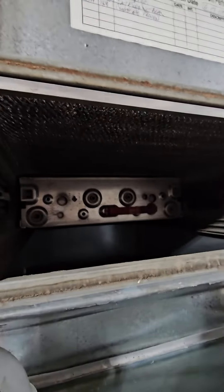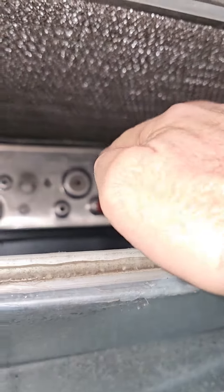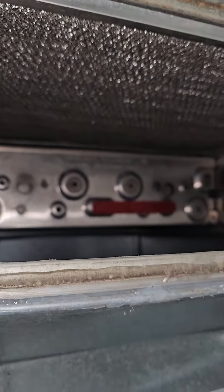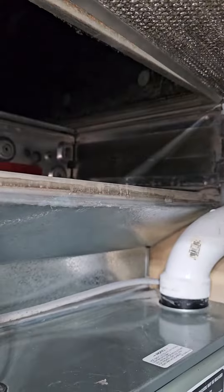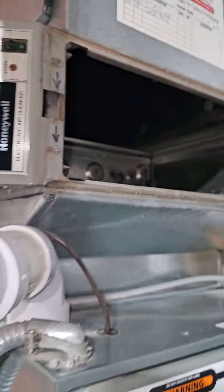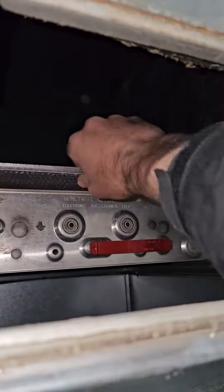A really common thing that happens — I see this all the time — the unit in the back might not get pulled out because it's not always obvious that it has to be done. Or sometimes the big cells get pulled out and these ones here kind of stay a little bit dirty. Anyway, this is pretty common, just wanted to show you what that looks like.